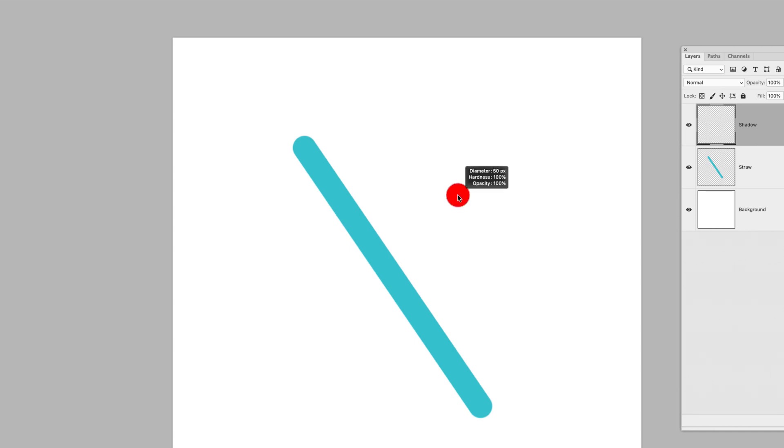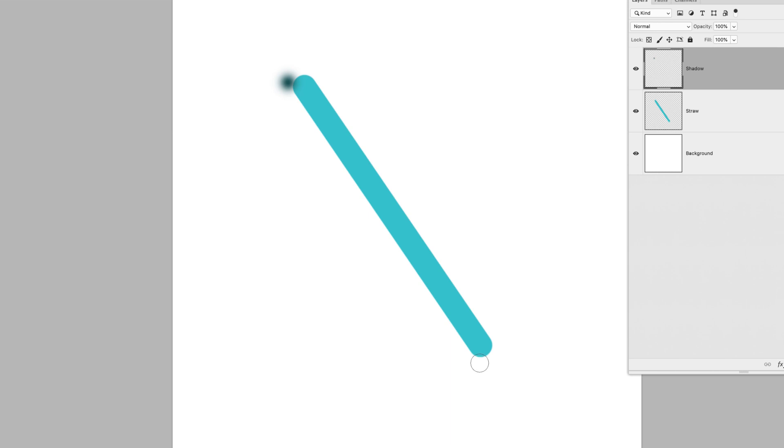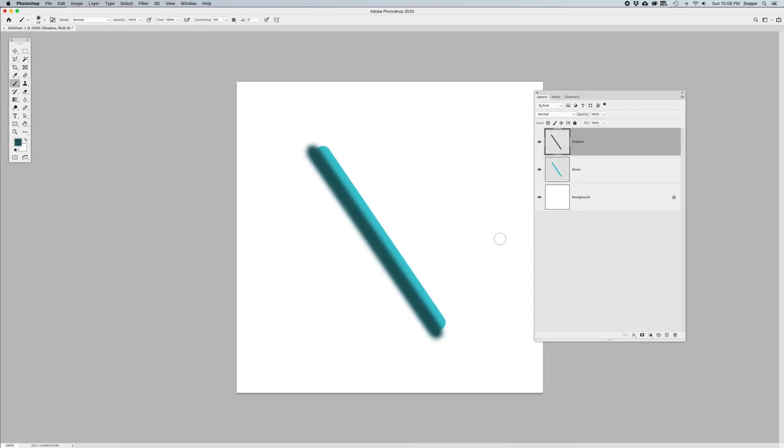I want to soften my brush, so I'm going to hold down Option or Alt and Control and set the hardness to zero by sliding my cursor up to get a totally soft brush. Because we're on its own layer, I'm going to click at the top, hold down Shift, and shift-click at the bottom. There's my shadow on its own layer. It looks really weird that the shadow is hanging off the edge of the straw, but don't worry — we're going to fix this.